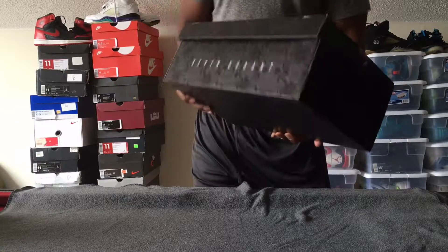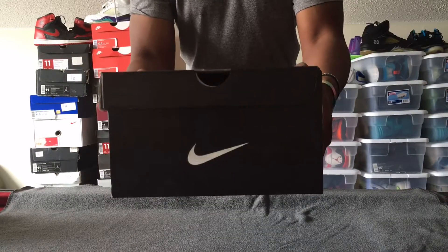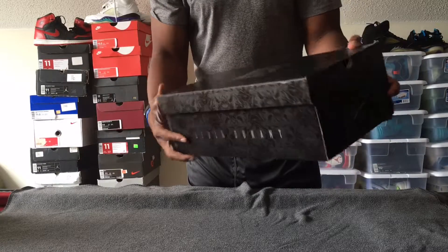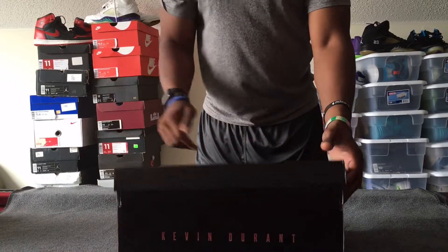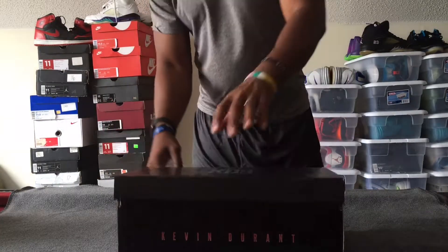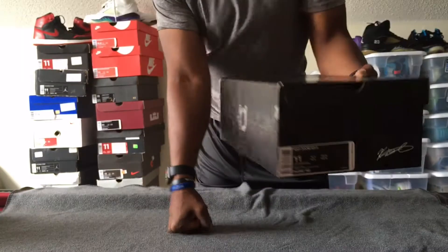We've got an $89 box here. Brief tour of the box — it says Kevin Durant on the front, swoosh there, and the KD logo. It almost looks like a series of repeating inkblots on the box. And before I forget, you've got the Nike Zoom KD9 in the white and university red colorway.